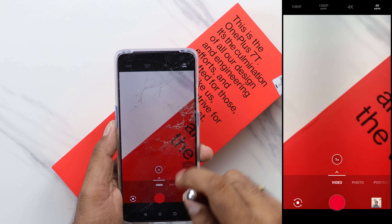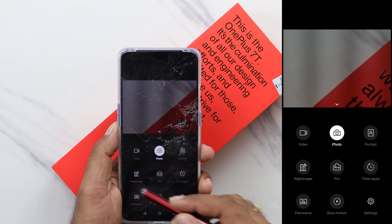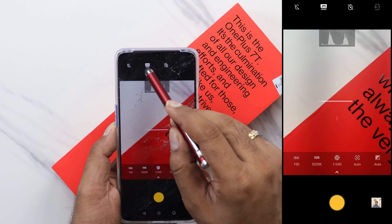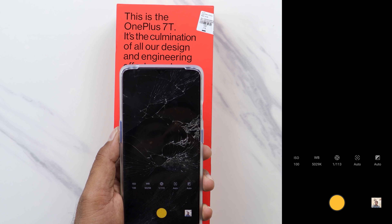We can now see data at 1080p, and you can see a lot of pictures at 1080p. You can see the configuration of the camera as well.